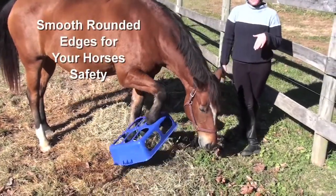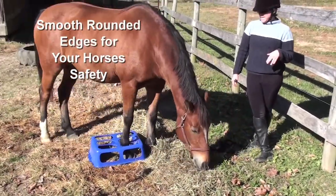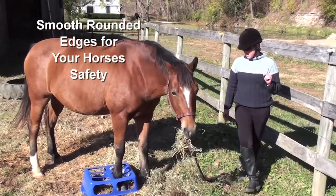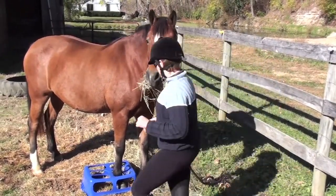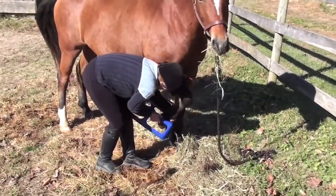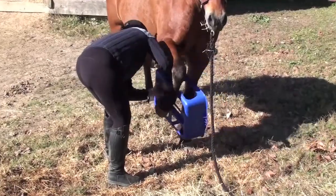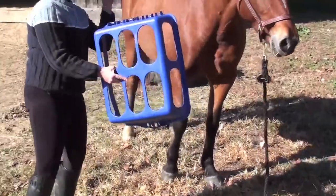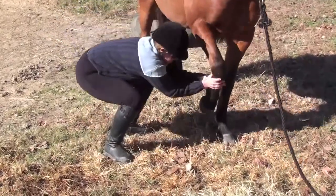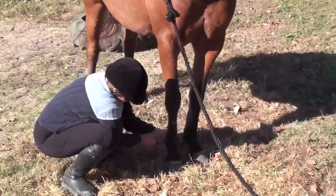So even here you can see her foot is fully inside the hay feeder, yet she's not panicking because it's not wrapping around her leg in any way. I'll be able to take her hoof out easily because of the flexibility of the plastic. And as you can see there's nothing wrong with the hay feeder, and there's absolutely nothing wrong with her hoof.